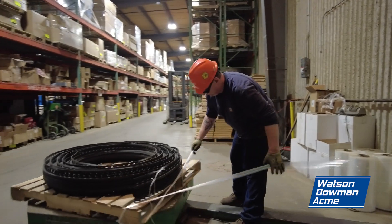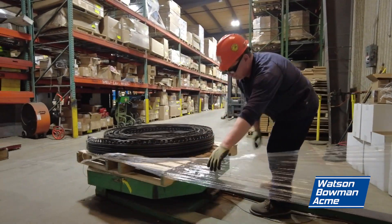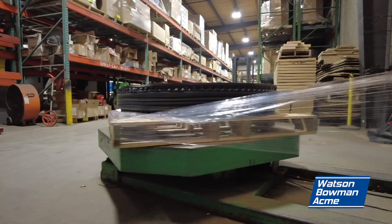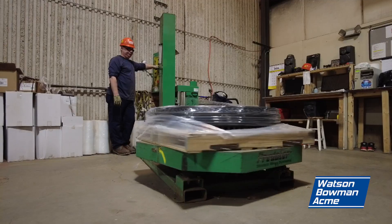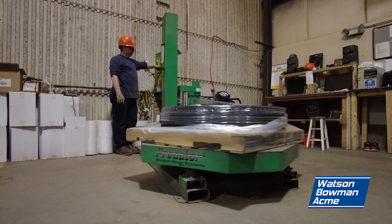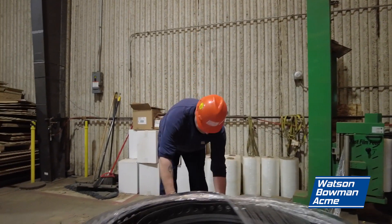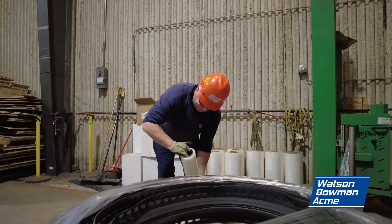You will wrap the seal into coils so that it is compact. Then you will take shrink wrap and place it on the corners so that it can be securely packaged for storage. Position more shrink wrap over the top. As it spins, it will cover the surface of the seal and secure it to the pallet.